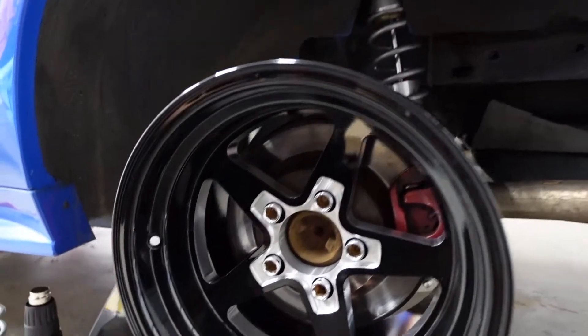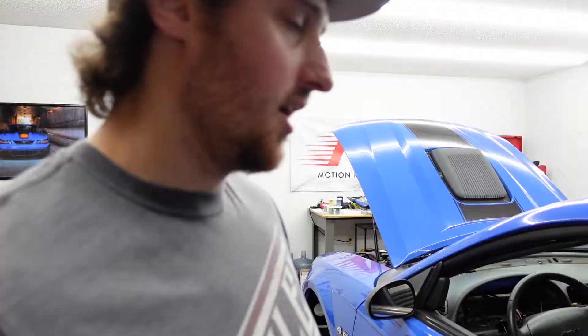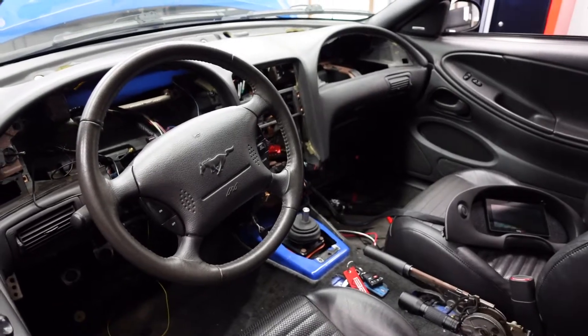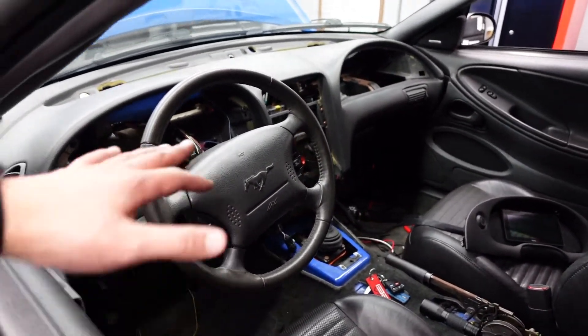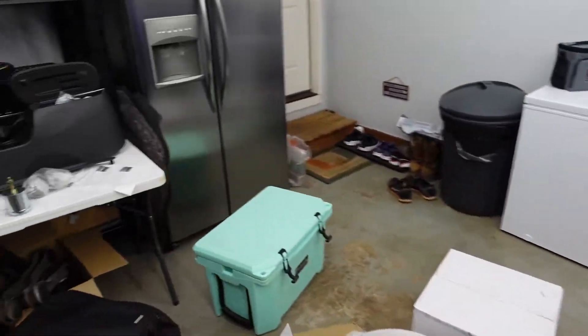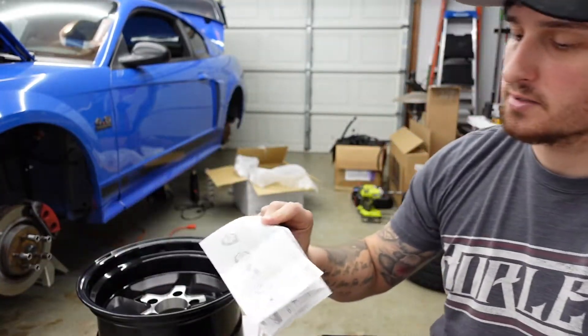That's gonna look good! I got the dash back in right now — it's not all done, but I'm gonna take it back out, finish all that wiring, make it look clean, and then put it back in and get ready to start it up. Just reading these handy dandy directions on this wheel ceramic coat.